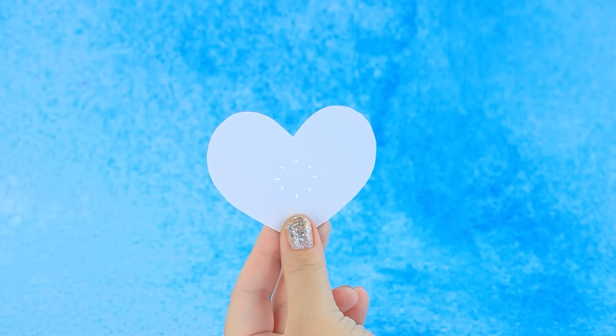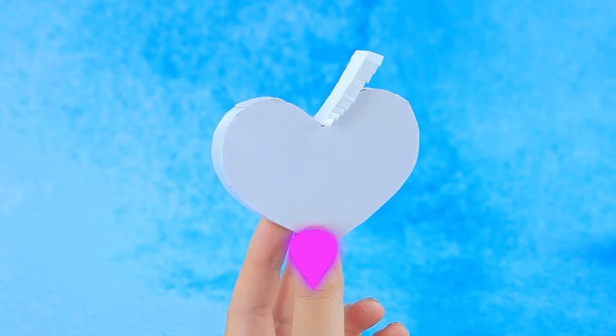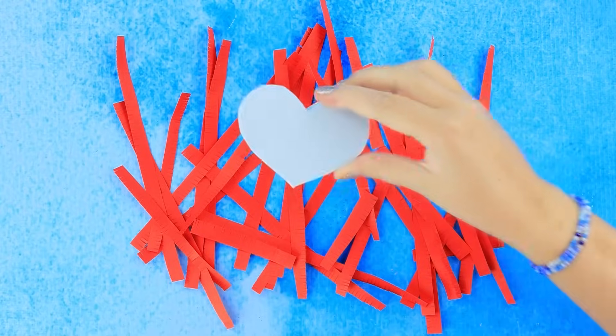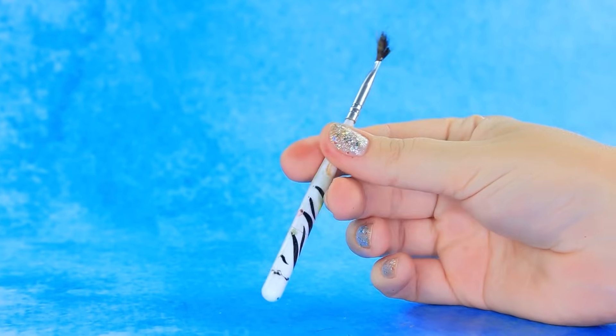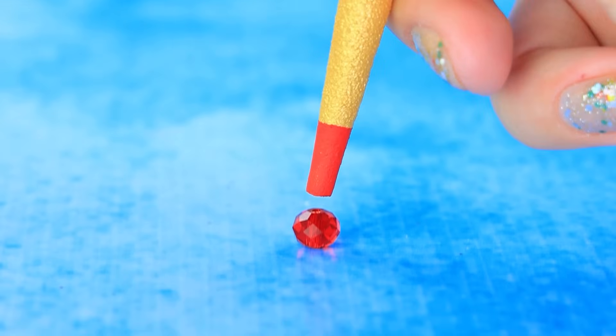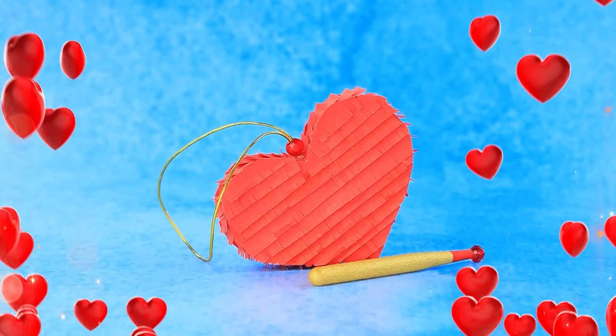The game board turns into a heart. Attach it to the base. Fill it with confetti. Decorate the base. Hang it by the loop. Remove the excess. The handle's a bead. Piñata and bat — a set for a fun bachelorette party.